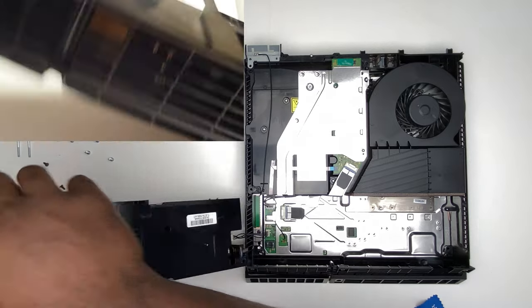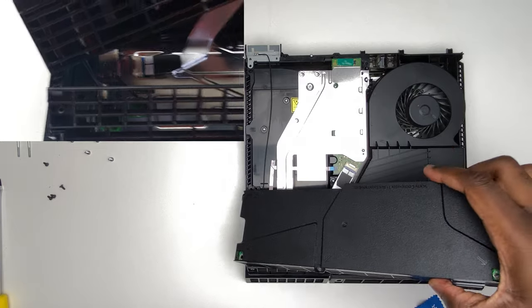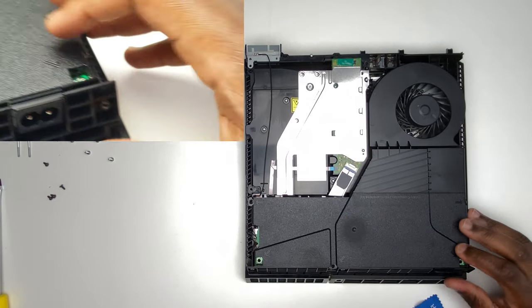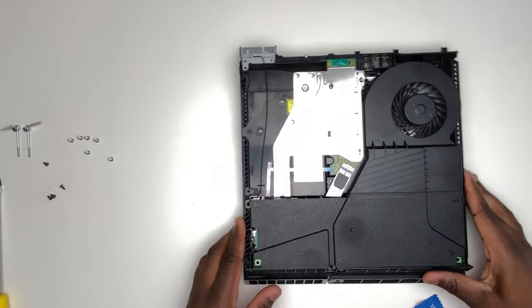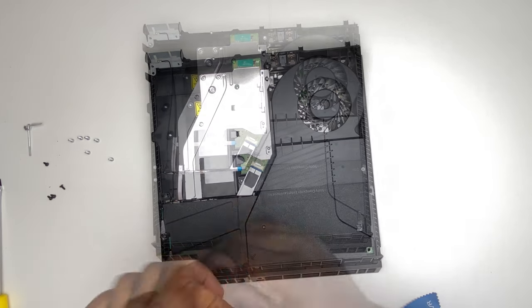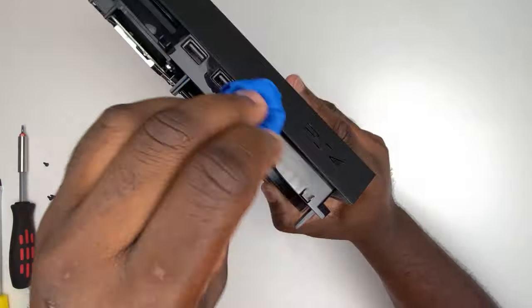Once you're happy, just reverse the process to put the PlayStation back together. When you put the power supply module back in, be careful not to damage those wires connecting to the motherboard. Once it's in, make sure there's a firm fit, then begin putting all the screws back. You can also give it another wipe if it needs it.